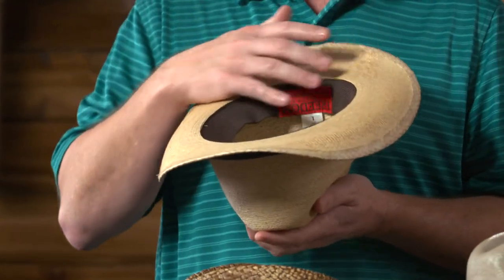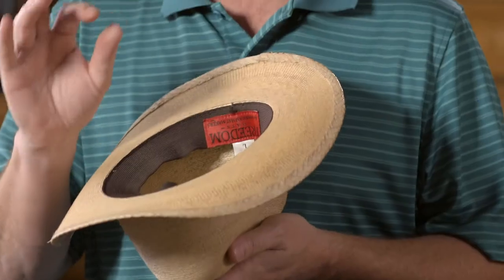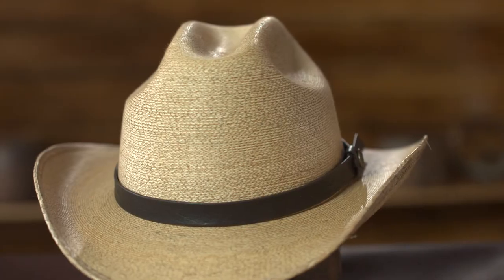Every hat in the Freedom Collection has an elastic band. The elastic band really makes it fit second to none. So if you're in between sizes at all, we always recommend going to the size up, which allows the elastic band to make it the perfect fit.